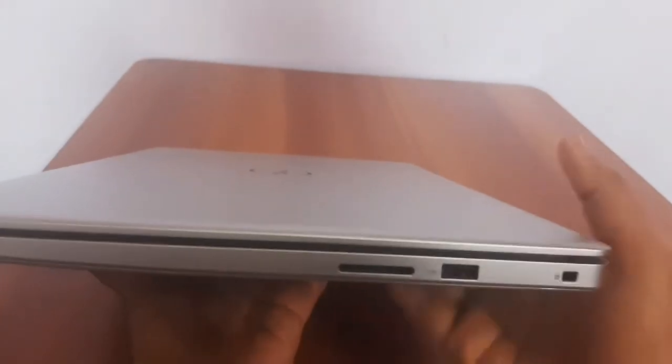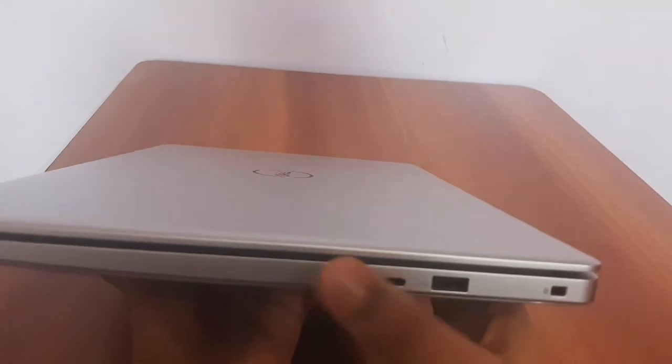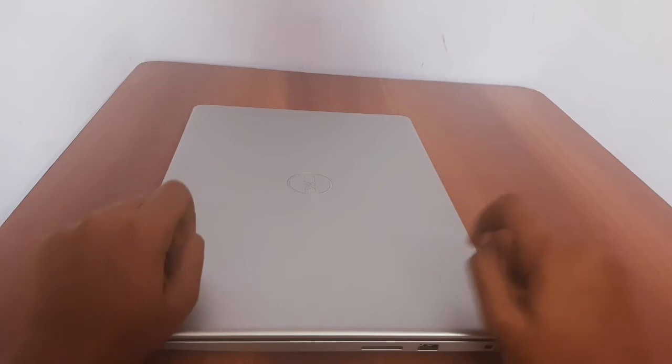On this side we have a mini SD card reader and another USB port. Now I am going to tell you guys about the design.